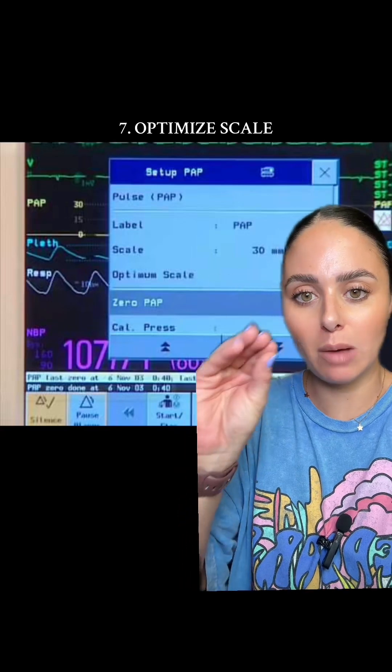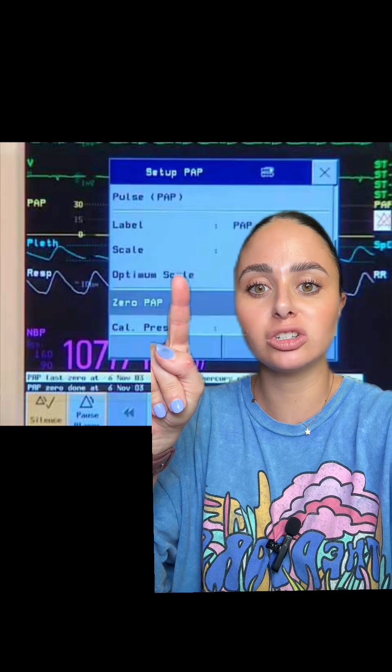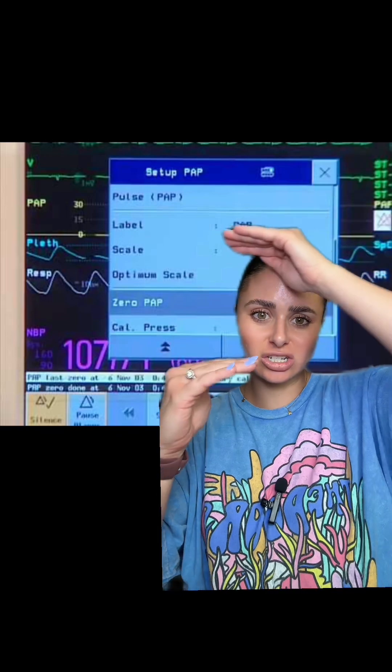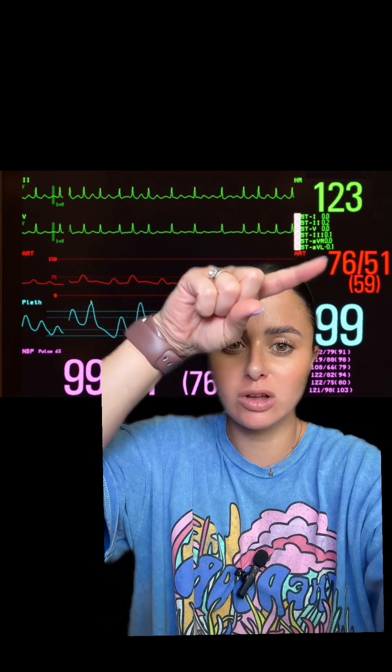The next thing I would do is optimize your scale. Every monitor is a little bit different, but somewhere on your monitor there should be an option to optimize your scale, which changes the range of what your blood pressure is measured in. For example, if your scale is measuring between zero and 150 and your blood pressure is 76 over 51, the waveform looks tiny and can appear over damped. If you optimize your scale to a range of 30 to 90, the waveform is going to look a lot better.